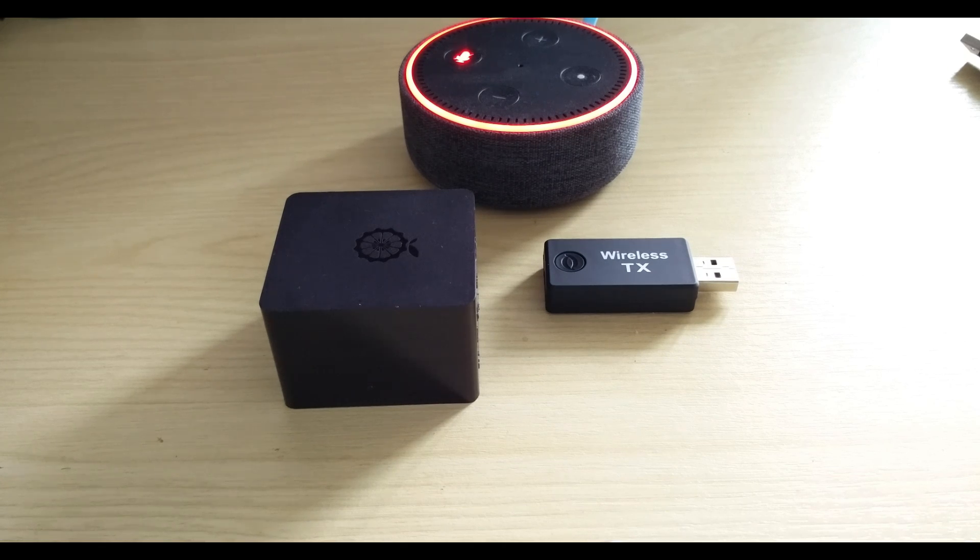You might ask me why I'm not using the Raspberry Pi Zero W board which already has Bluetooth built in on board. If you have already tried connecting a Bluetooth speaker to a Raspberry Pi Zero W board, then you will appreciate the difficulty involved in connecting an external speaker to the board. So this is the cheapest possible solution for enabling AirPlay to your Amazon Echo.